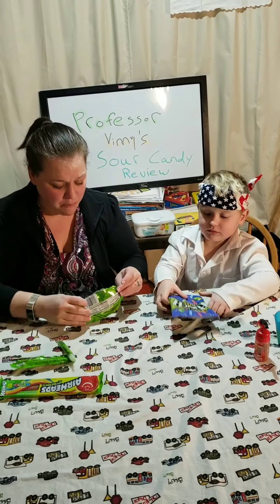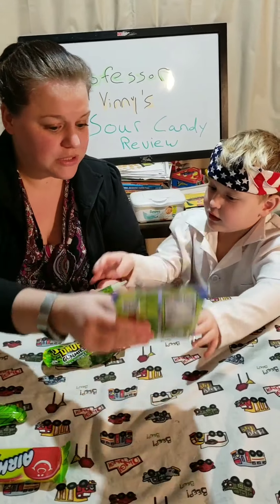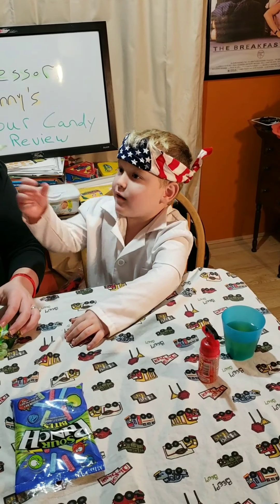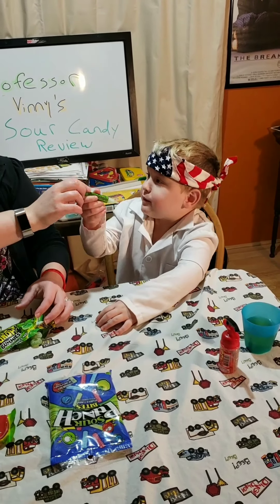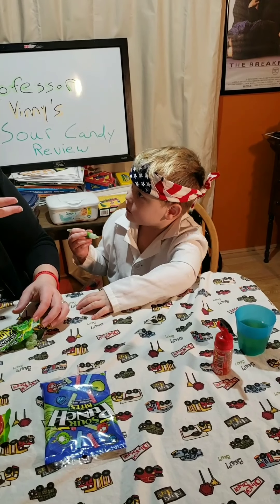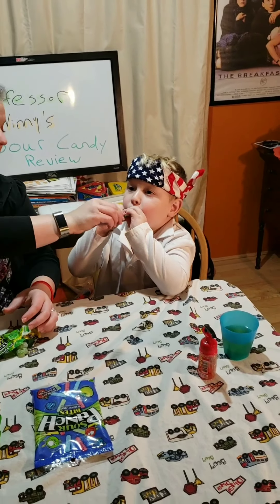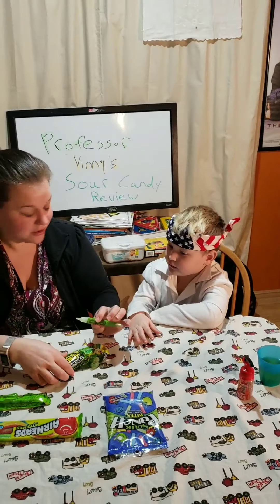Do you think it's the candy that's sour, or the gel? Let's try it. Is that sour? I'm going to split it in my mouth. Just a little drop in. So is the candy sour? The candy's not sour — is it just kind of sweet? Mm-hmm. Now try the gel. So it's the jelly drop that's actually sour, right? Mm-hmm.